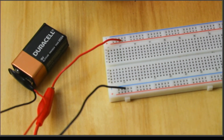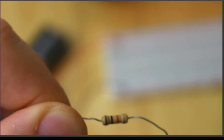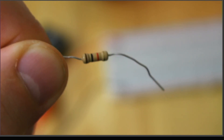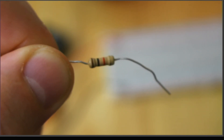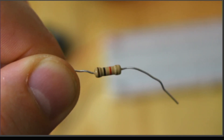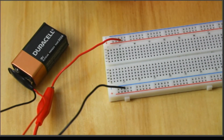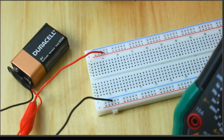The first resistor I'm going to use is this one here, because we'll be using it all semester. Let me bring it closer - brown, black, red, gold. Brown is 1, black is 0, red is 2 - so this is 10 times 10-squared, which is 1000. This is a 1K ohm resistor, plus or minus 5%. I'll do another video explaining resistance measurements in more detail, but that calculates to 1K ohm. I'm going to keep track of these component values - I'll measure the voltage out of the 9-volt battery and also measure the actual resistance of this 1K resistor.